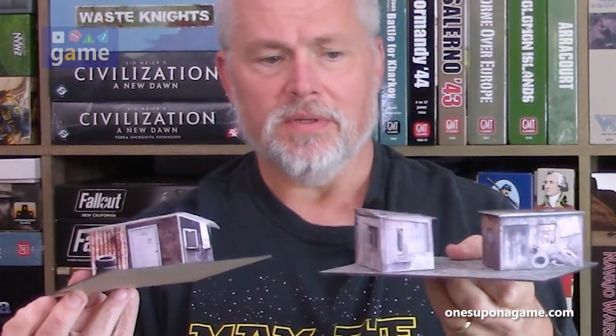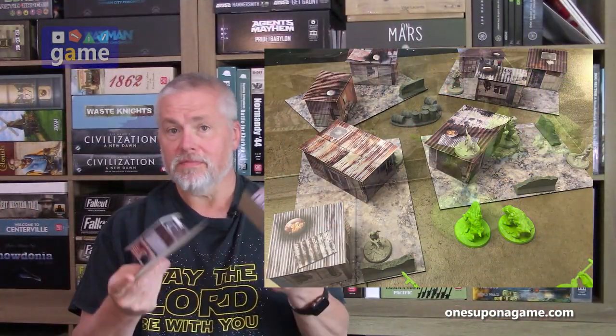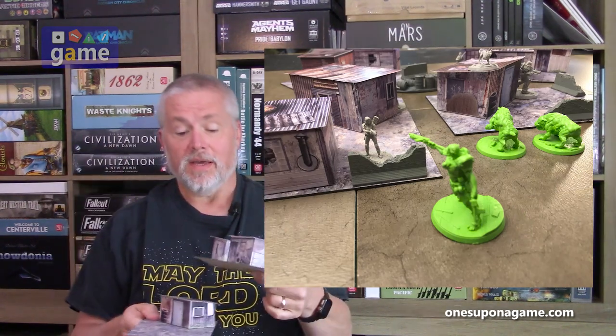I did find on DriveThruRPG some terrain you could download and print yourself. I was using this for Fallout — these are folded cardstock pieces, very thin. I mounted the base plates onto chipboard so they're sturdy and can just be thrown on the table. They look good and work great, but now I've got something physical and 3D that I have to store, and it's more fragile than plastic pieces. So it was always frustrating — I made four of these and they work, but they still need storage.